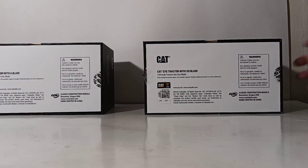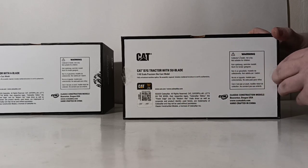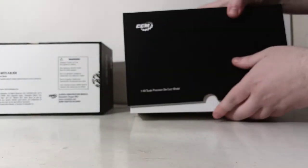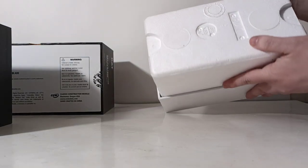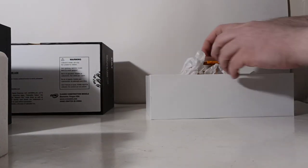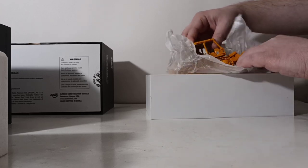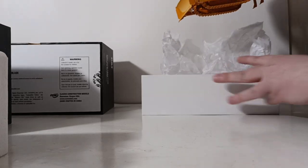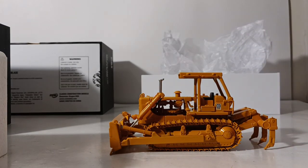The side has '1/48 precision die cast scale model' and the bottom has all of your trademark information. The way to unbox this style of model — if you've never opened a CCM piece — there are two sticker tabs here. You just pull those off and then you can open up the model. Inside you'll find two pieces of styrofoam which you can remove, and your dozer will be nicely cozy inside. Pull the paper apart and very carefully take the model out. There's the D7 with the SU blade and the ripper.